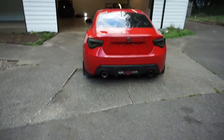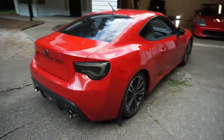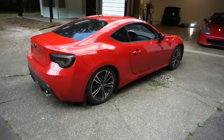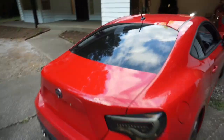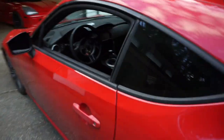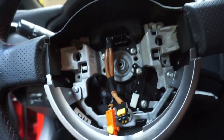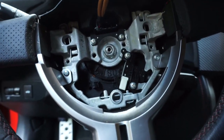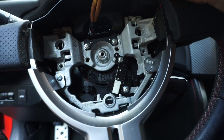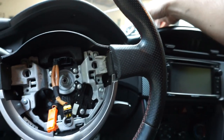So I have a 2014 Scion FRS, BRZ, GT86, Toyota FRS — 2014 FRS. A lot of people, when I put a video up, they're like, 'Dude, driving without an airbag, you're crazy.' I've only driven a little bit without the airbag. The reason is this car came without cruise control because the previous owner put in an aftermarket steering wheel, and when he went to sell it, reinstalled the OEM steering wheel but didn't put the cruise control back.